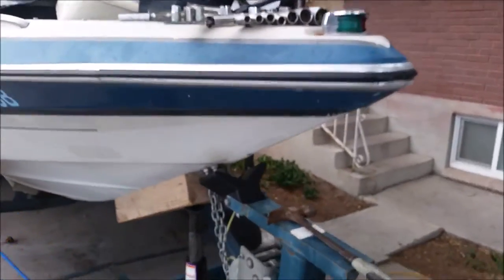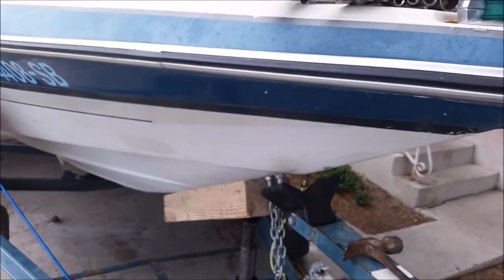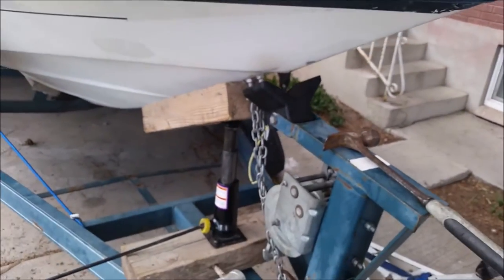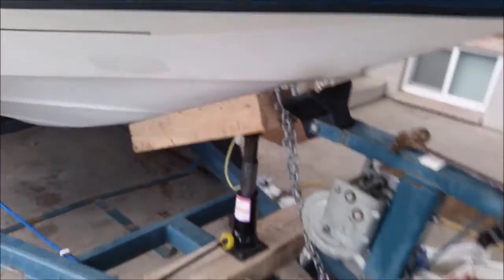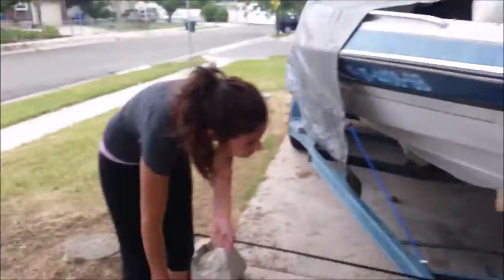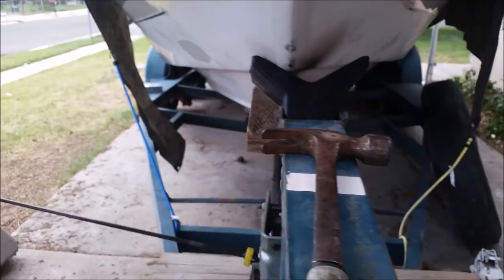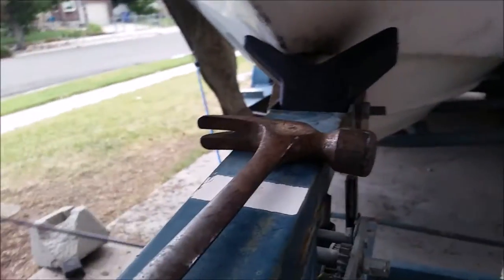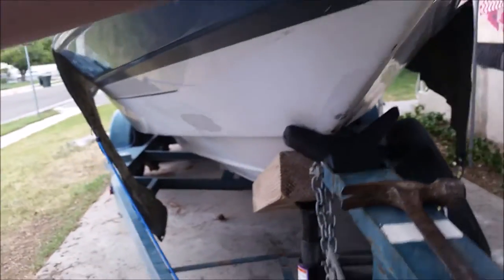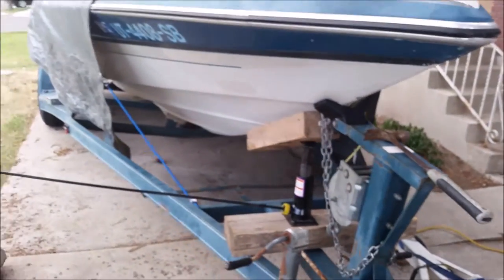I think we're ready to drop it. It's a little off, but that's how it was. I think the boat will slide on when I start to drop it. Come on, boat. Nope — it's not. Go ahead and... raise it up.